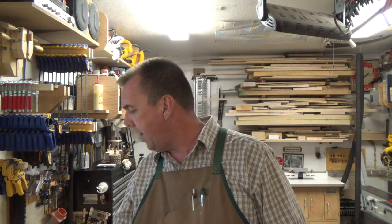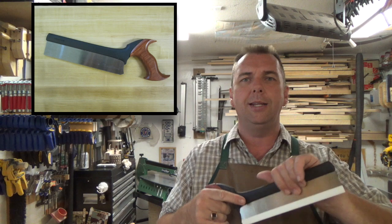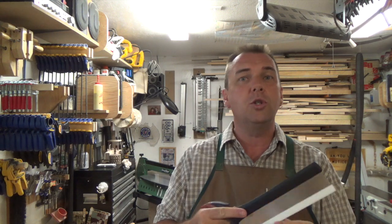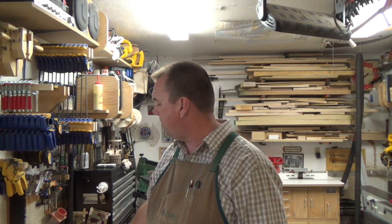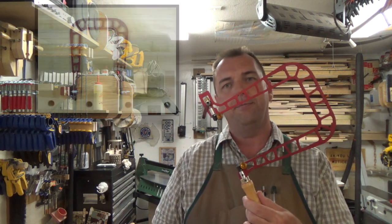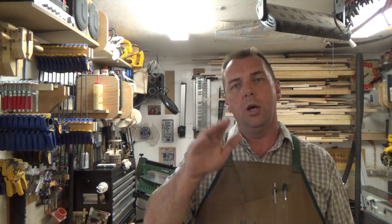Of course you need the dovetail saw. This is the Veritas dovetail saw — 14 teeth per inch — and it serves me quite well. Very solid and sturdy. We'll use this to cut the angles in our board for both the pins and the tails. For the bottom waste areas you also need a fret saw or coping saw — this little puppy will be used to cut out the waste areas in the bottom of each pin and tail.